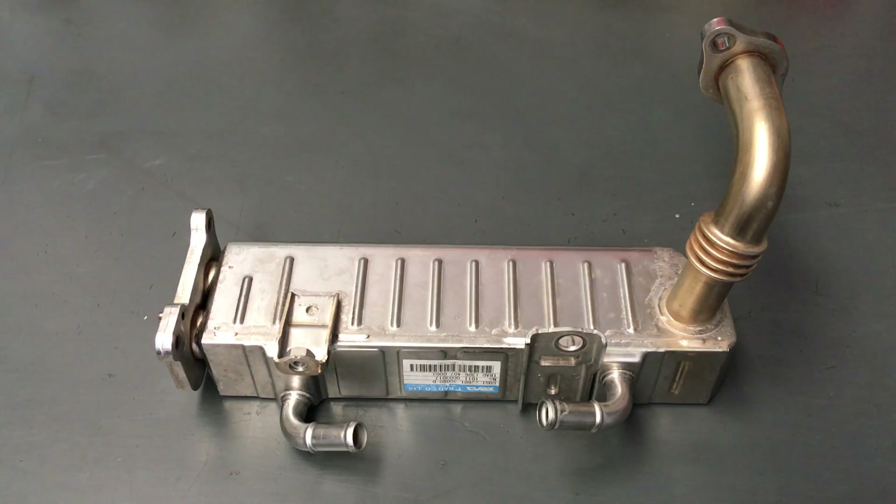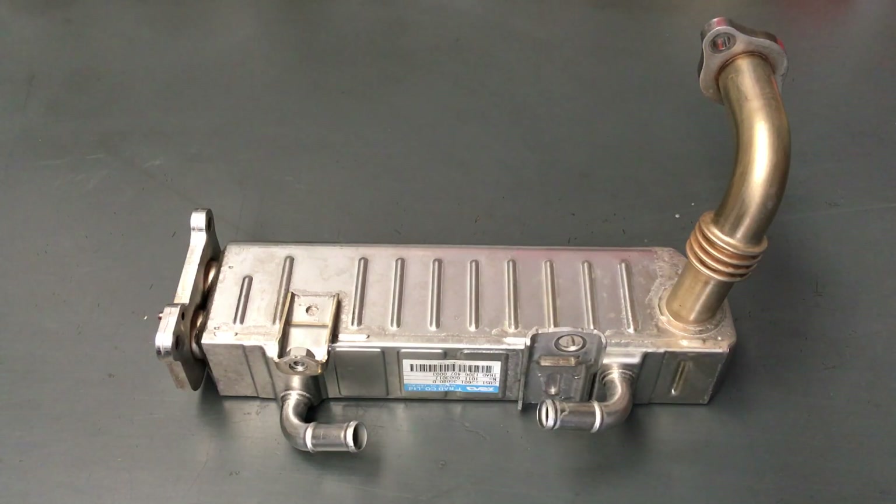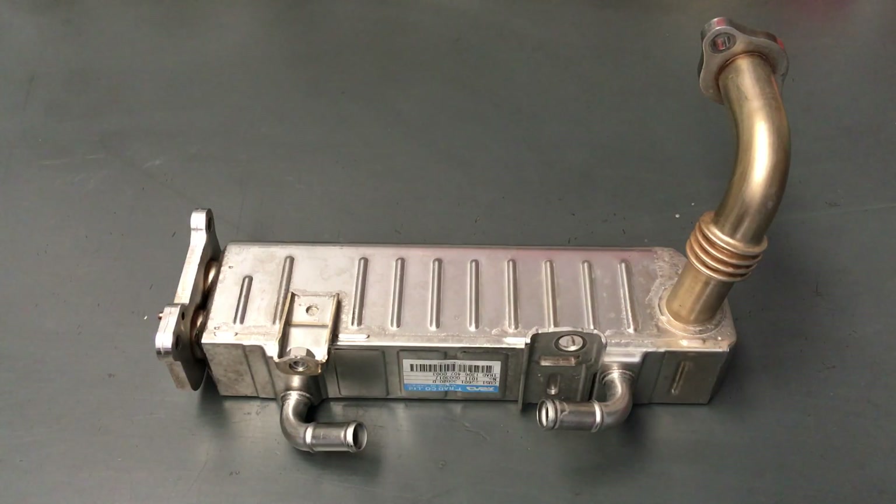Hey guys, Anthony here from 4B4Diesel. Just going to have a bit more of a chat about the EGR cooler and the P0400. When I explain a problem or tell you about something, it doesn't mean it's a big problem. I'm just telling you about the things we see that come up. When you're dealing with hundreds of thousands of these cars, you're going to get the odd thing that comes up.